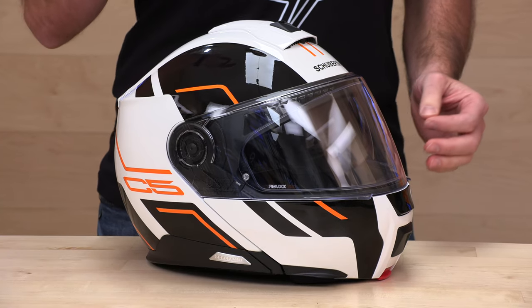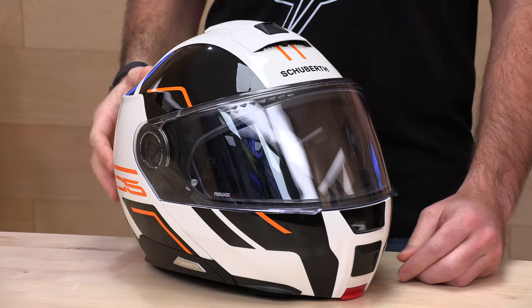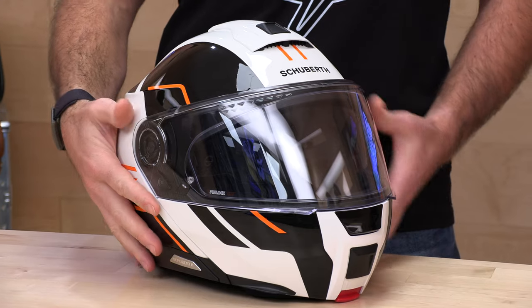One tip: make sure if noise is important to you to get a nice snug fit out of the box. A lot of times what will happen is someone will buy a helmet that's a little too comfortable out of the box, and after break-in it will become a little bit more loose. It tends to vibrate a little bit more when it's not fitting nice and snug on your head. So make sure to get that snug fit. If you're buying a Schuberth, noise is probably important to you, so keep that in mind.